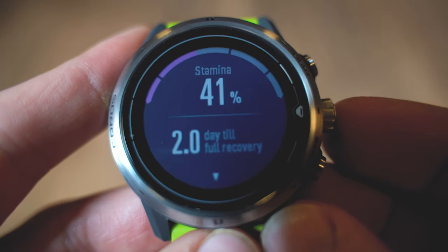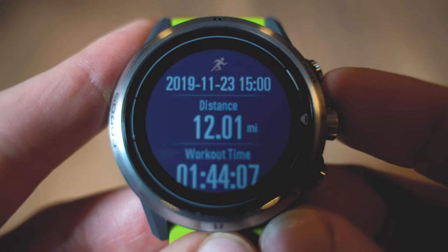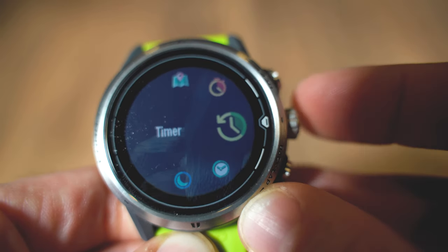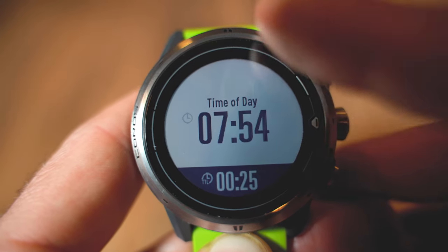Within the activity selection menu, you can also access the AI Trainer, which gives a view of your current stamina and recovery level, plus a list of recent activities you can dive into for stats. Holding the back button for one second brings you into a quick selection menu with watch settings, alarm, stopwatch, and navigation settings. Once you start an activity, you can swipe through data pages using your finger or the digital crown. To use touchscreen swiping during activities, you need to enable it in settings — it doesn't add a whole lot; the digital knob is easier.